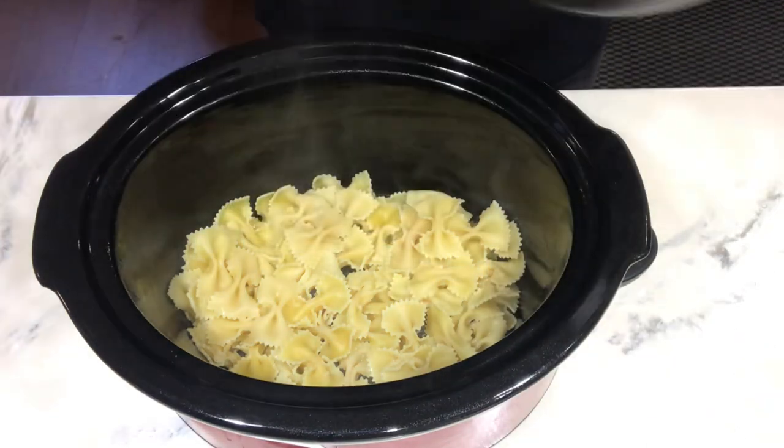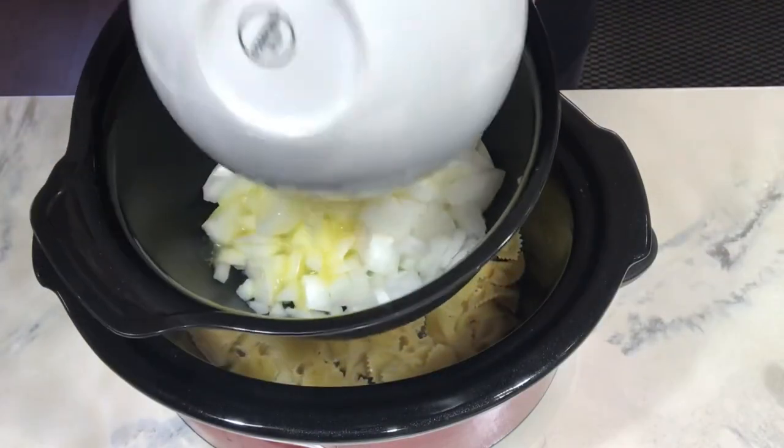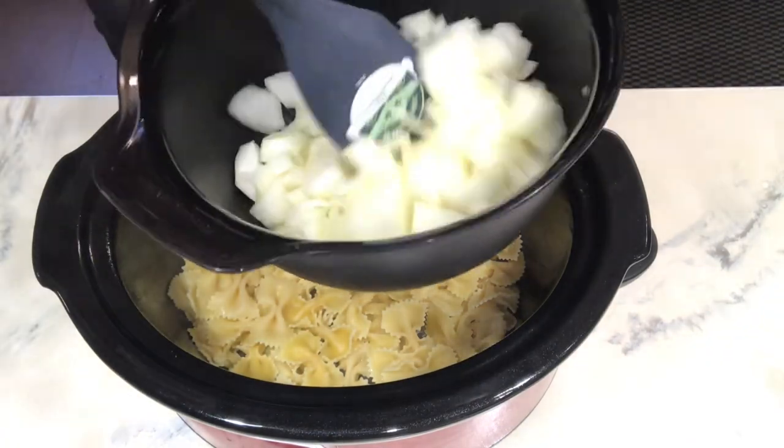I have my onion cut up and a stick of butter melted, so you want to just put these together and give it a little stir.